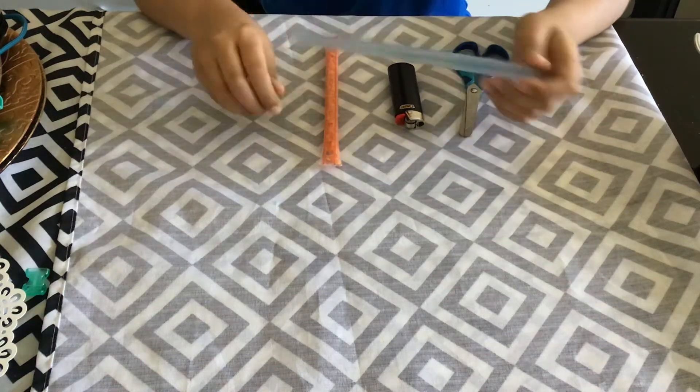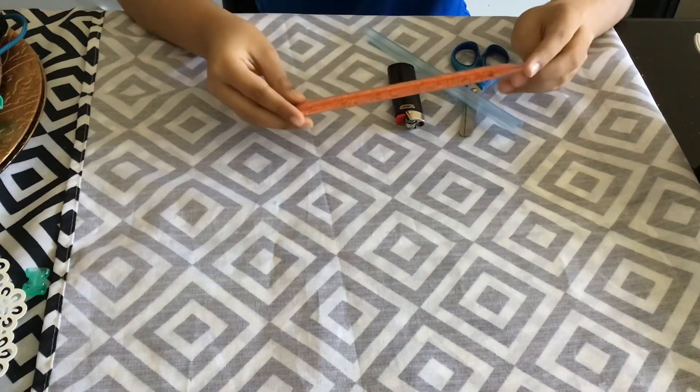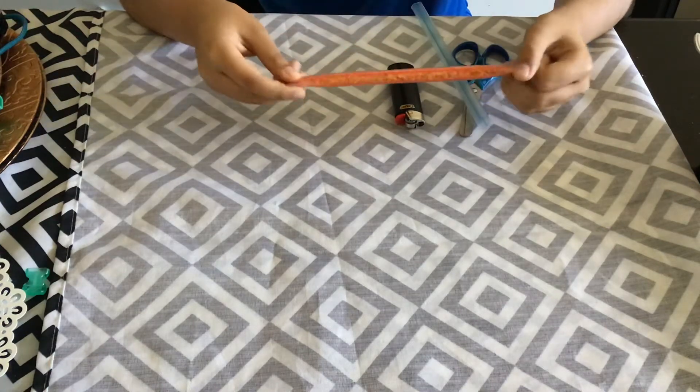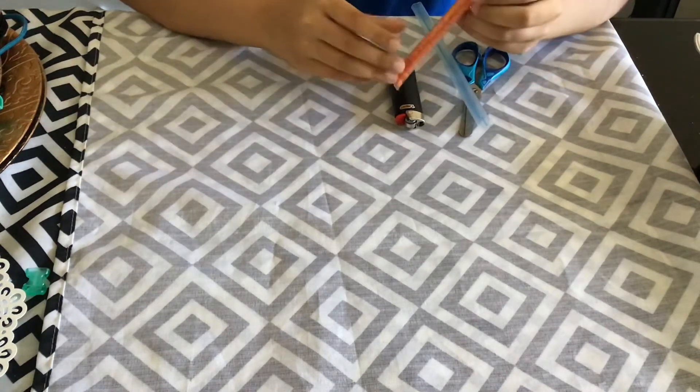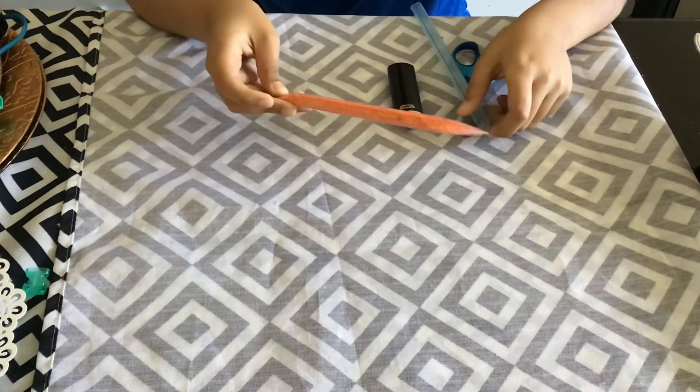Hello everybody, today we are making this camping, traveling life hack or survival life hack that you can put in a survival kit. It's this small little container made from a straw. Well, let's get started.